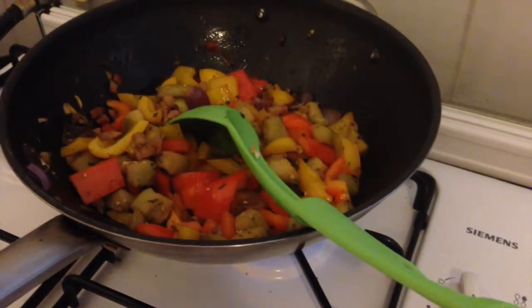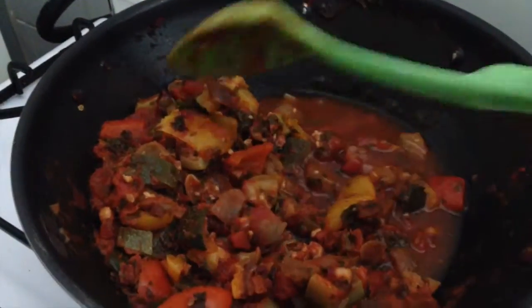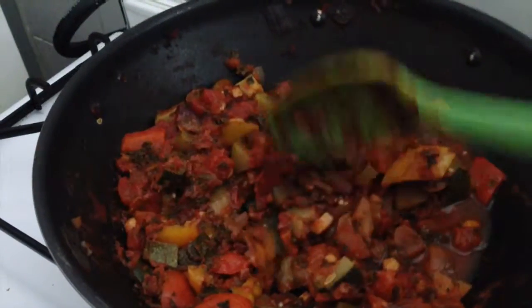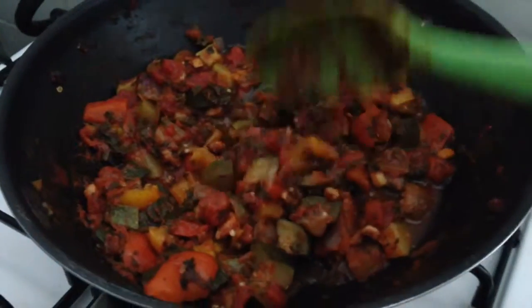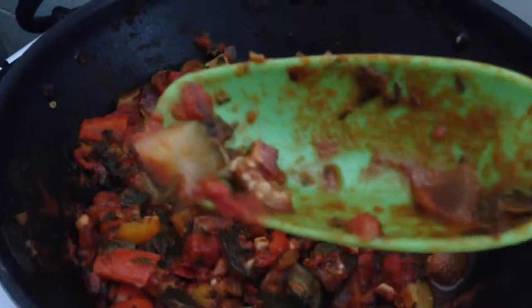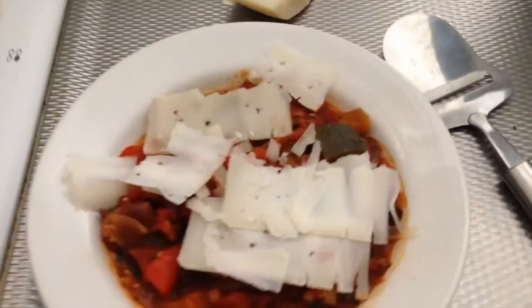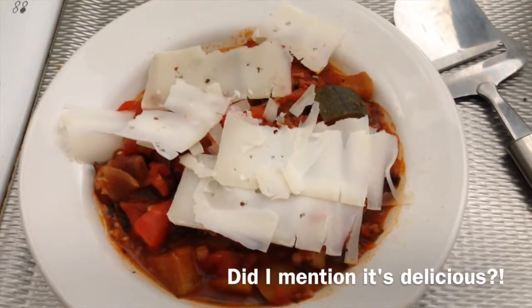I had to go out last night but this is what's left over of the ratatouille — as you can see it's just turned into a beautiful mush and it's so good, I wish you could smell this. You can see the courgettes here — they're cooked through but not mushy yet, which is the consistency I like. I just made this leftover lunch with cheese on top, and it's absolutely delicious.